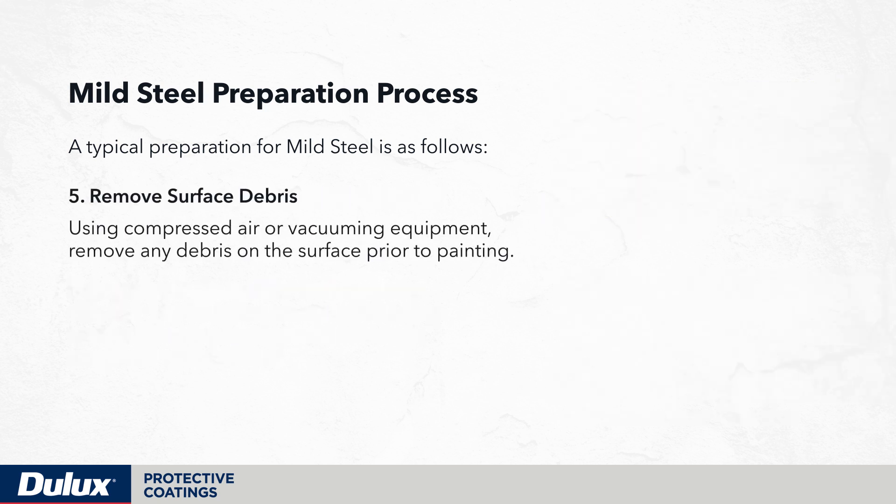Next, using compressed air or vacuuming equipment, completely remove any dead breeze on the surface prior to painting.